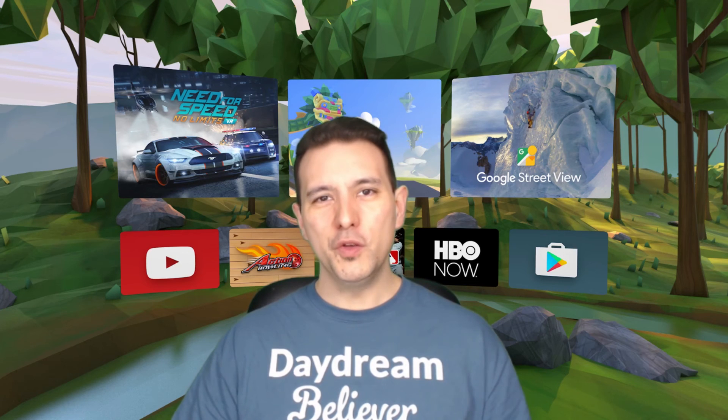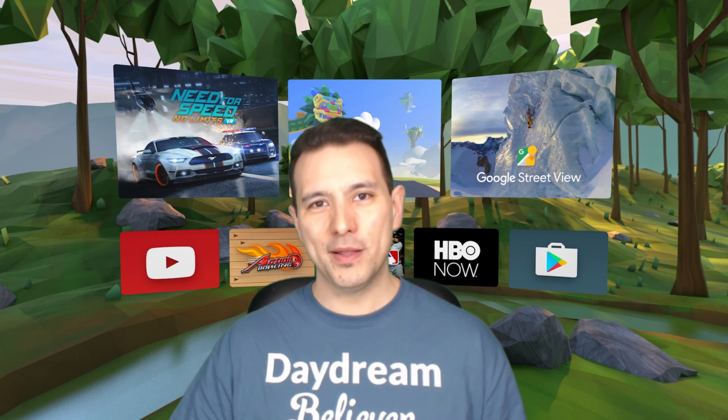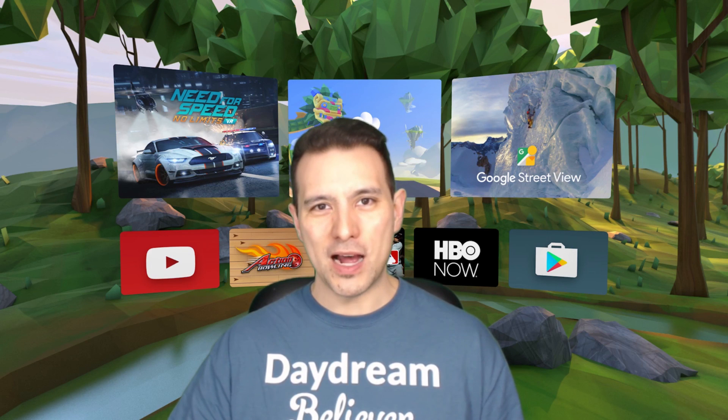With these simple workarounds you can use cardboard apps that have not been updated to work with Daydream, on your Daydream View. This short video has been part of our Daydream District Q&A series where I answer your questions — this question came up in a YouTube comment, so if you have any questions simply leave them in the comment section below. I hope this video was helpful; if you enjoyed it give it a thumbs up, subscribe if you haven't yet, keep on daydreaming and see you in the next video.